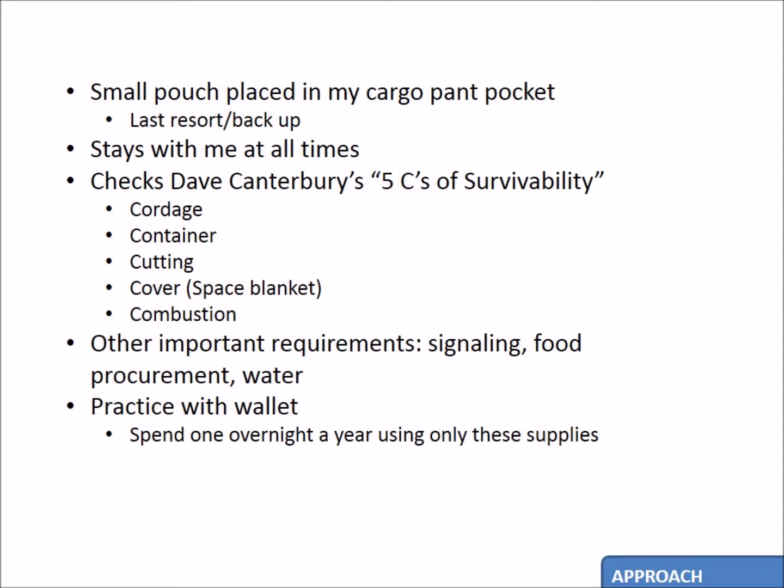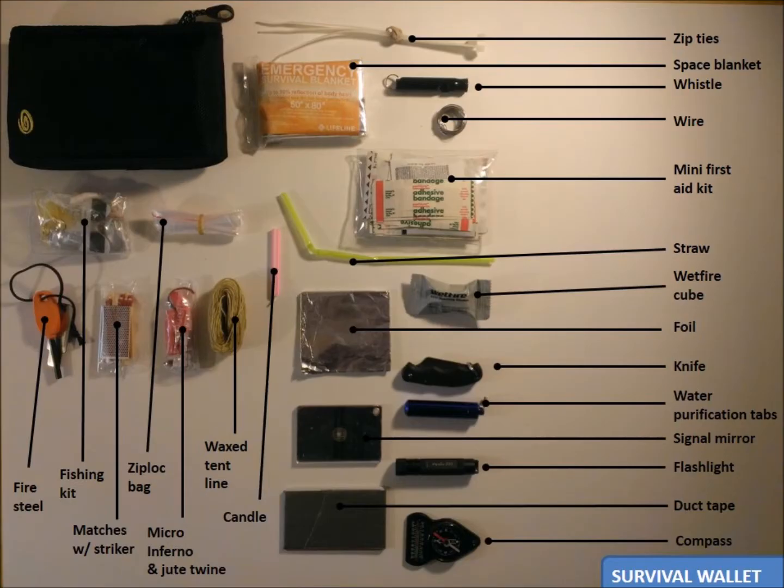I opted for a wallet, maybe the size of George Costanza's, as opposed to an Altoids tin, because I wanted more space for supplies and I also wanted it to be flexible, not hard. There are obviously pros and cons to this approach, but what I came up with meets all of my needs and fits nicely in my cargo pant pocket. This is the wallet — it's a Timbuk2 Velcro cell phone pouch. I can leave it in my pocket or attach it to my belt.